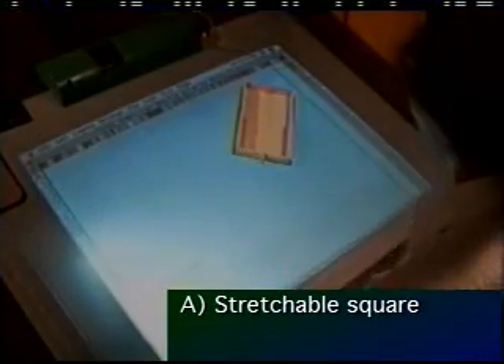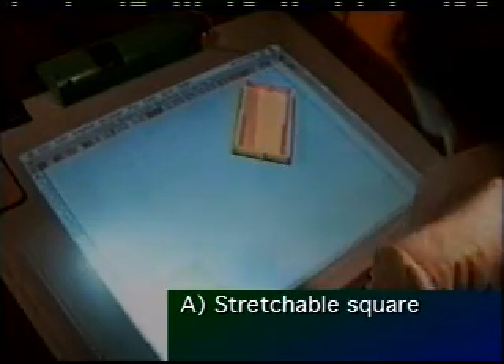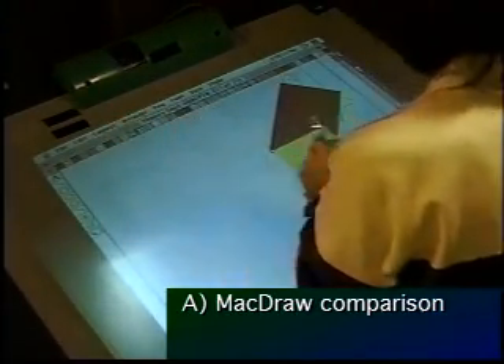This next segment shows the user performing the act of moving, stretching, and rotating the physical square in parallel, while our current interfaces, like McDraw, force us to work strictly in a sequential nature.